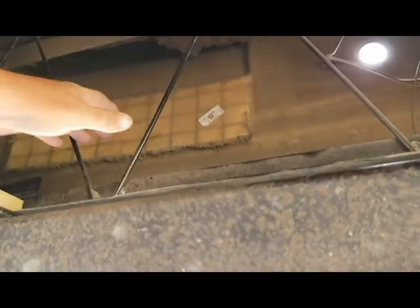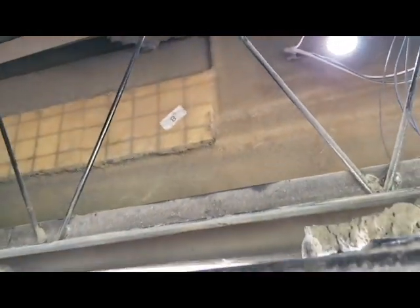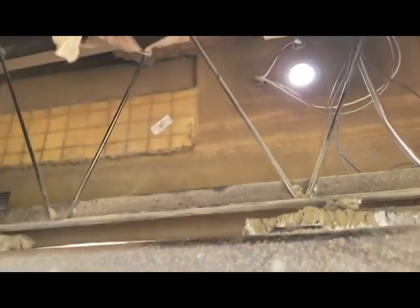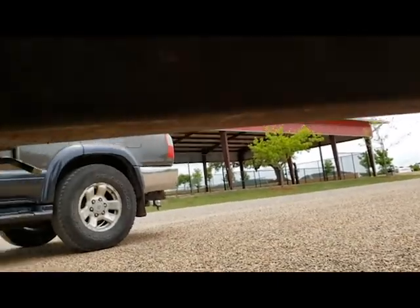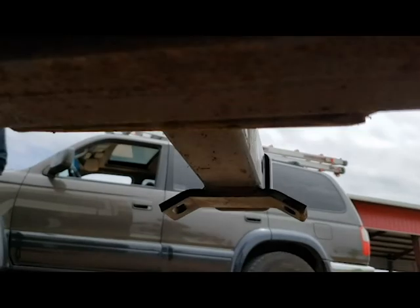Hey guys, this is Leon the Nomad Detailer coming at you. I'm underneath a DRV right now, and we're doing the butt wiggle fix. Just to give you a bearing where we're at, we're at the rear of the unit. Here's the rear bumper, there's your receiver tube, and this is where your spare tire goes.